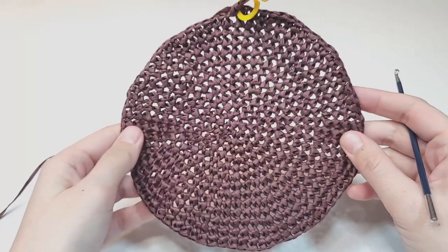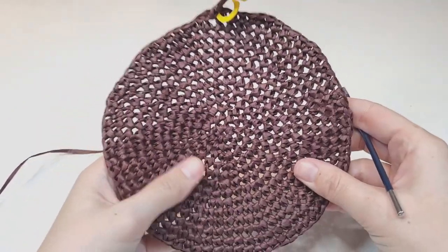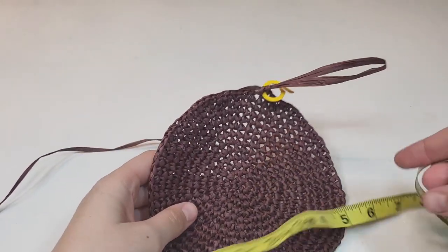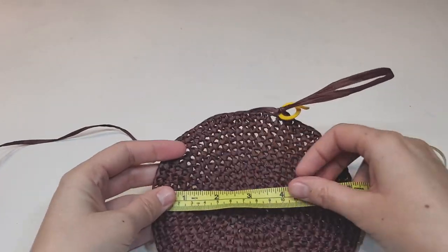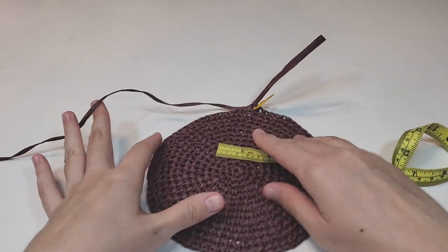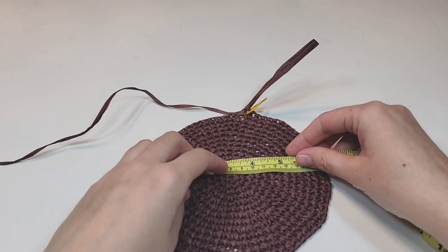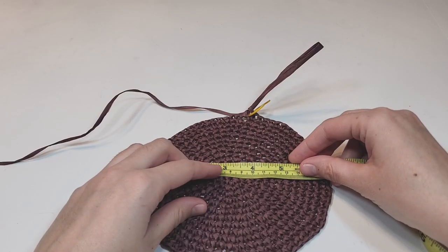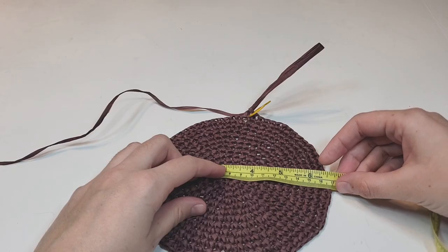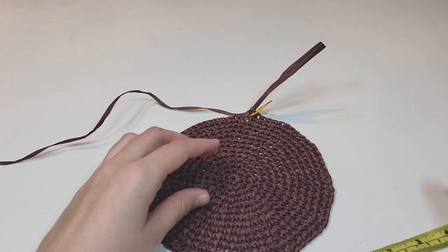I've finished 13 rows and have 78 single crochets. The diameter of the circle is about 17 centimeters — a little less than 17. To measure, put it flat on the table and measure from one side to the other right through the center.